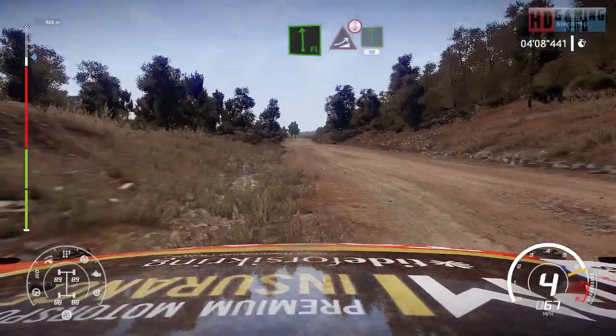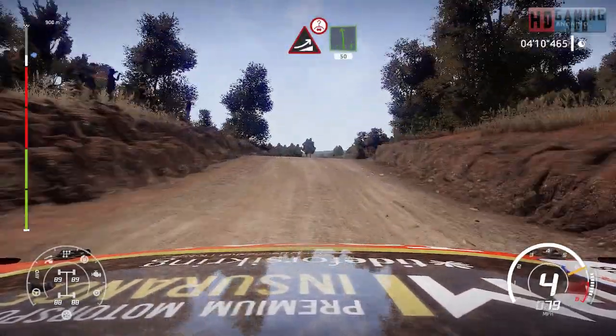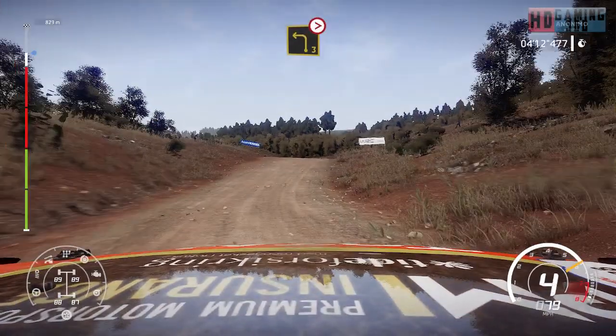And keep middle for jump, over crest, into left 6, 50. Bumping, into hard break for left 3, tightens.